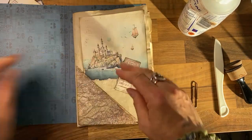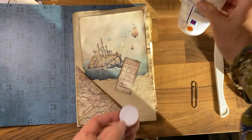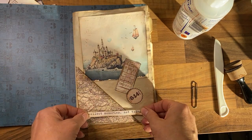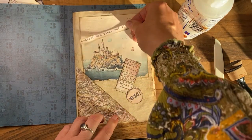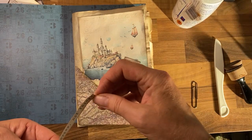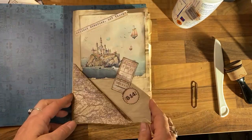I want it to feel like a conglomeration of many years of traveling, which I know she's done. I've got lots of little phrases I've cut out as well. Let's make this opening page really feel special and like it's taking us on a journey deeper into the journal.